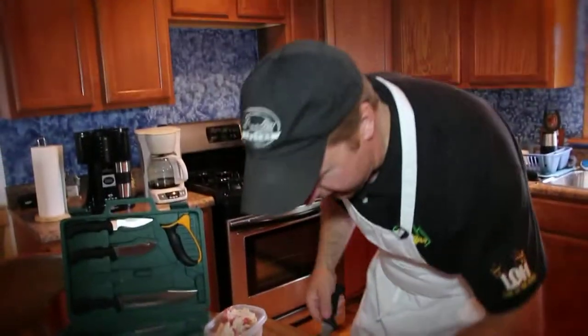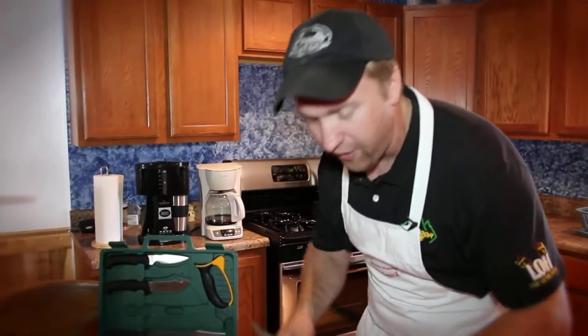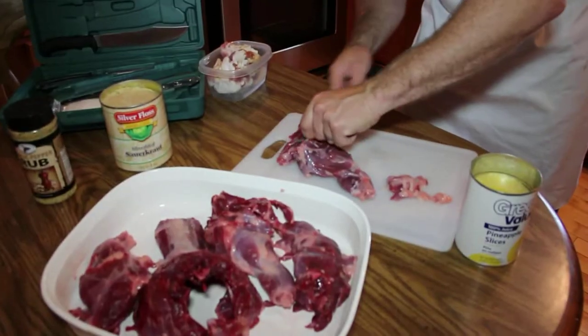Now we've taken our groundhog out of the refrigerator. We've been soaking it in salt water for about three days now and he is a fat bugger — he's been eating really good. We're going to take our time, trim all this fat off the outside, and then we'll be ready to apply our High Mountain seasoning.